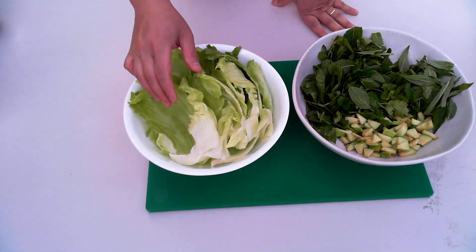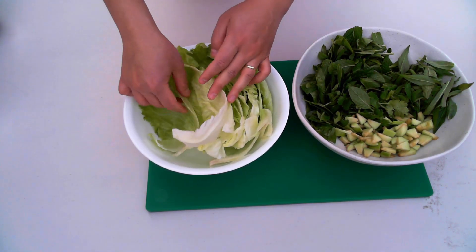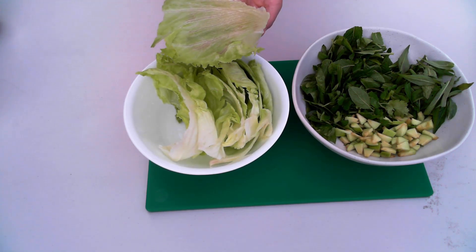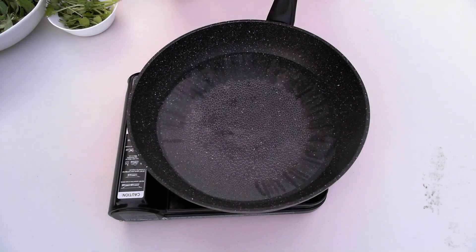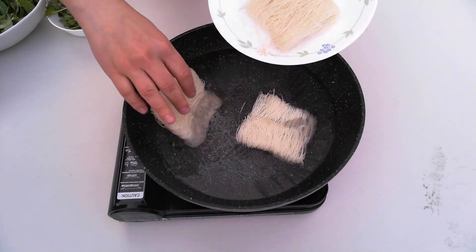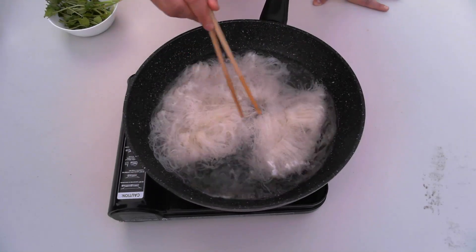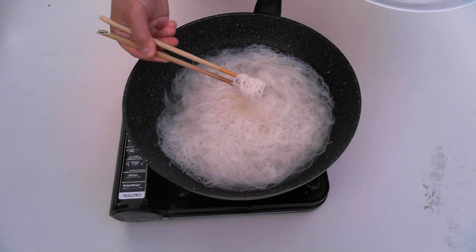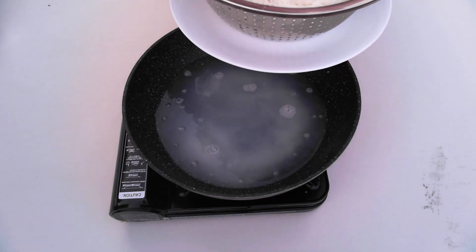The lettuce has been peeled into large pieces so it becomes like a placeholder — I'll be putting the rice vermicelli, the meat, and the herbs on top to make it like a roll or wrap. What I'm preparing now is the rice vermicelli. Once it's cooked you can see it turns white — just take it out and put it aside.